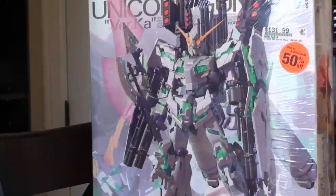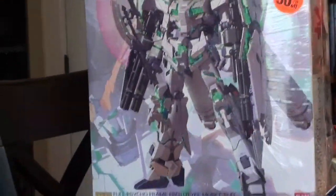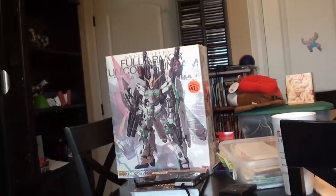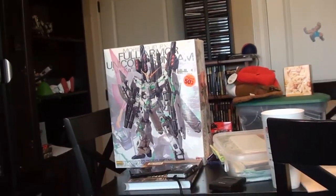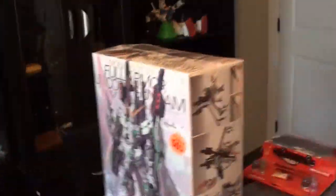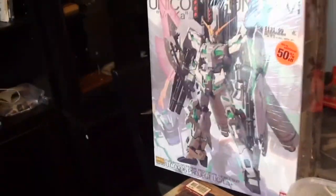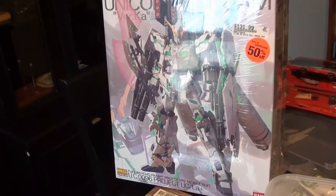Four Armor Unicorn Gundam version Ka. You can tell what I paid for it — paid $66 for that thing. I know it costs way more than that. That is one huge box and my understanding is it is nothing but plastic in that box. Huge, huge box. I don't even wonder how many parts are in there. If I want to light that thing, I'm basically insane. Lighting that thing is just insane.